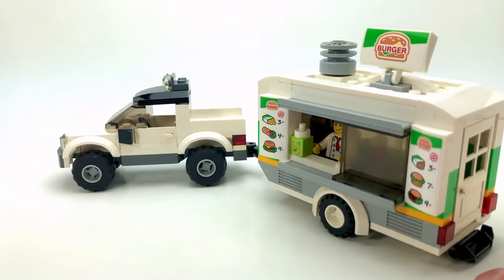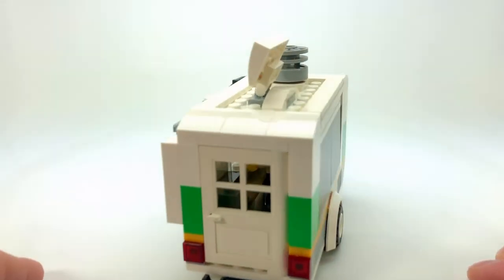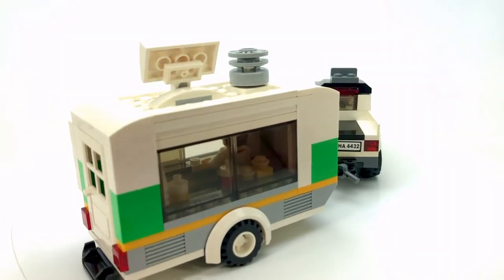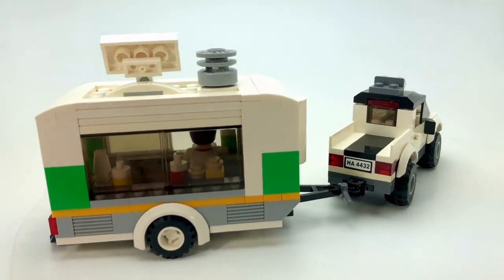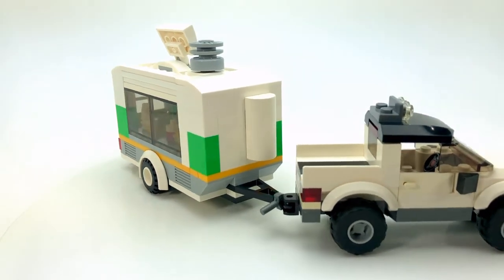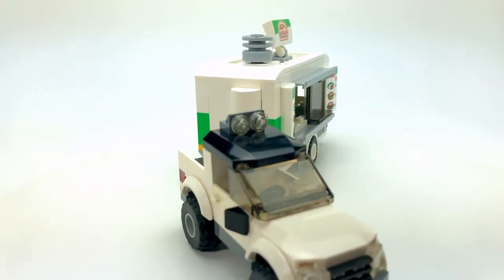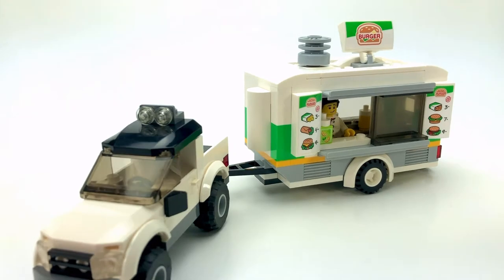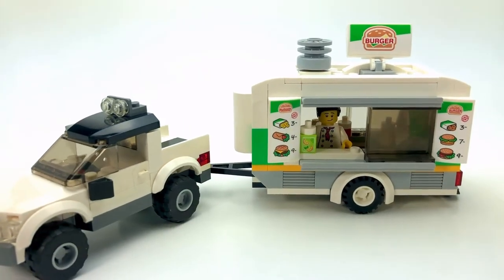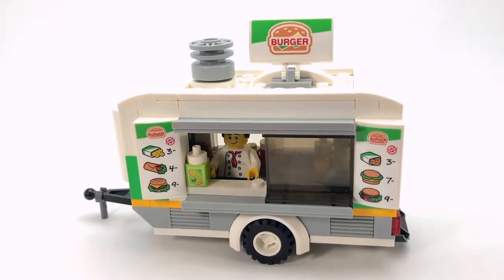I felt I just needed to do something a little bit more with it. It was just too small of a building to put into my city, so it just had to develop into something else. I turned it into a trailer and then made a little truck to go with it. I'll show you each one of these vehicles individually.